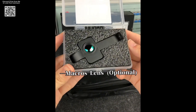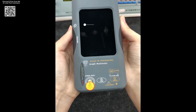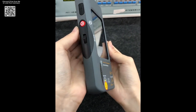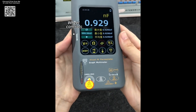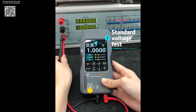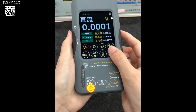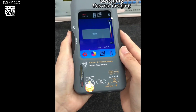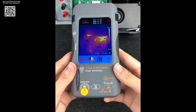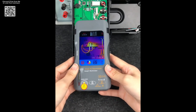It features a high-resolution 320x320 thermal sensor with a 25 Hz image refresh rate, providing real-time thermal imaging for accurate diagnostics. The high-precision multimeter supports both manual and auto-ranging, measuring DC/AC voltage, current, resistance, capacitance, frequency, diodes, temperature, and more, with a maximum DC input of 1,000 V and 20,000 count display resolution.